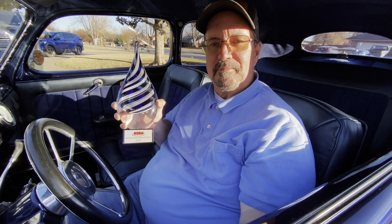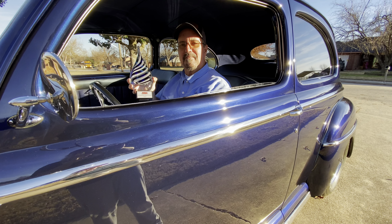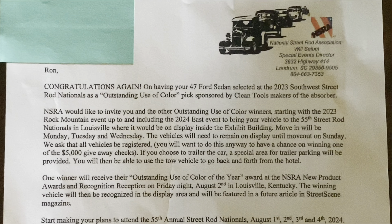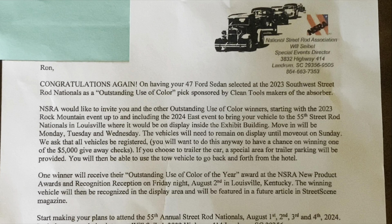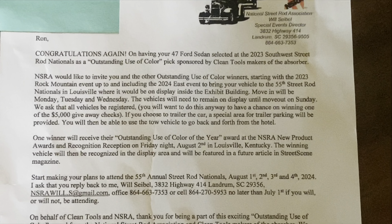Outstanding use of color. I can definitely see why you won that. Your car is so beautiful. Now here we are a year later and the NSRA invited my parents out to Kentucky to display their car in one of their exhibit buildings.